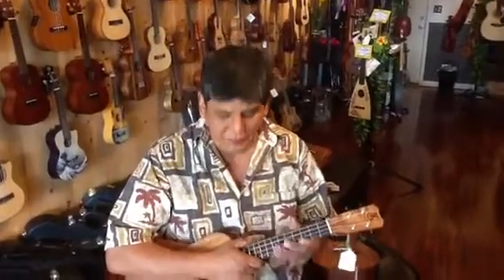Hello! There are so many ukes, I decided to make a video because to send all the pictures would take so long.